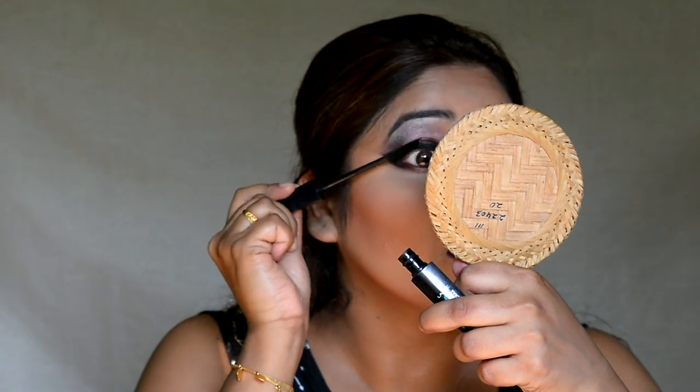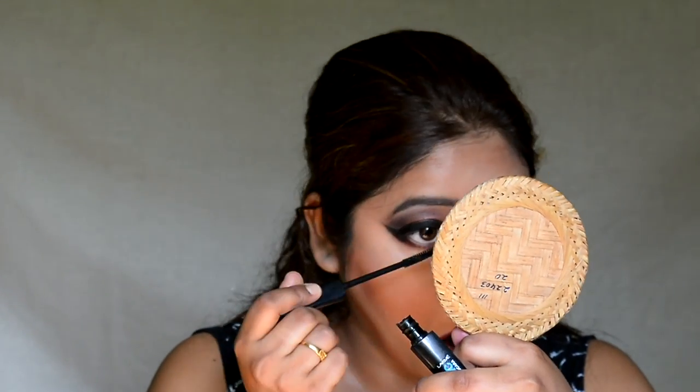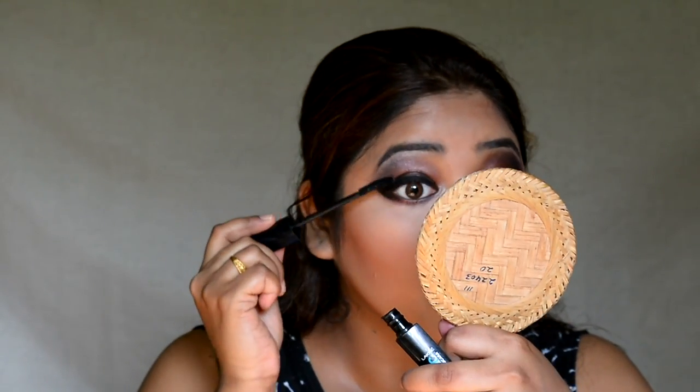I am going to curl my eyelashes and put on mascara, because we all know no eye makeup is complete without mascara. For mascara, I am using the Lacni Iconic Mascara — this is my all-time favorite.